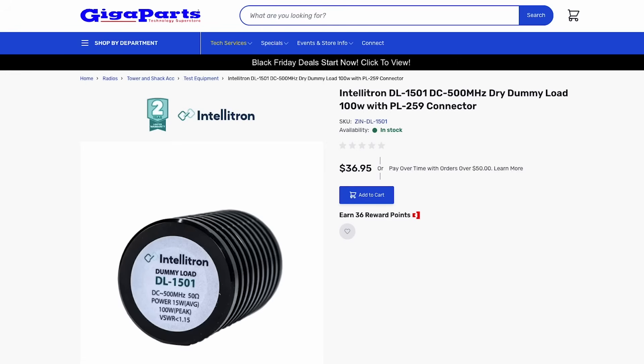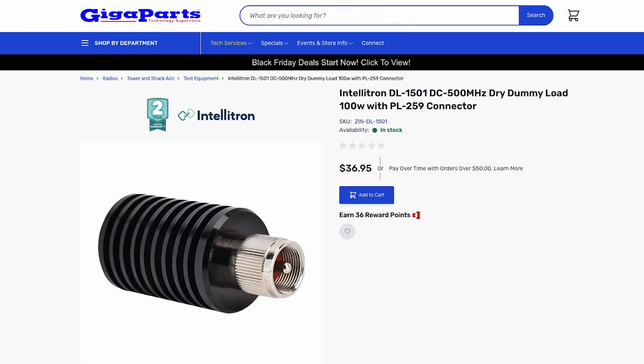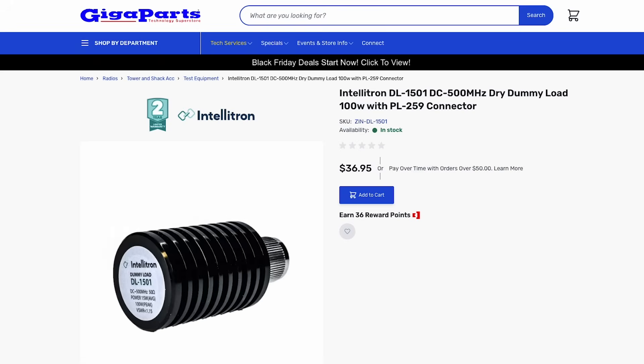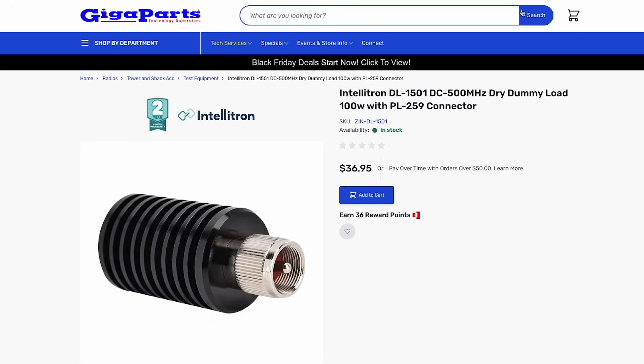The converse is true as well. A great example is a dummy load. A dummy load is going to be exactly 50 ohms so that it makes your radio happy for testing purposes — but it's a terrible antenna. You're not supposed to use it as an antenna, even though we learned in a fun experiment that it kind of works if you're local — like 10 feet away. But in general, a dummy load is obviously a terrible antenna, yet it has a perfect SWR. Just something to keep in mind when you're chasing a low SWR by itself.